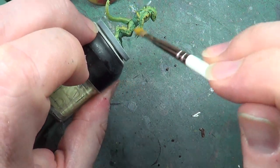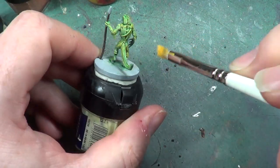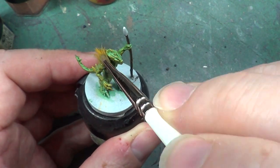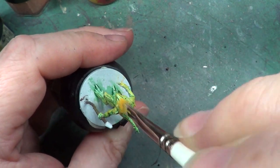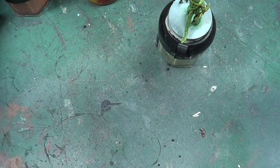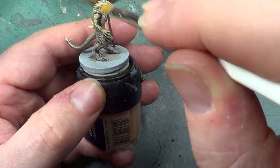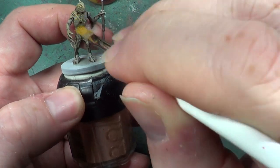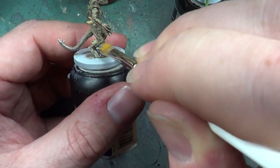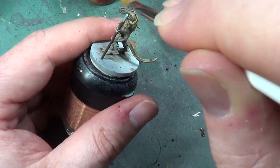There we are. So that's the main — that's the green and chocolate light done. We'll do the same with the other two as well, because it'll give a different look to each one. It's all the same color of dry brush, but because the base is a difference it will look different. You'll see what I mean when we're finished.